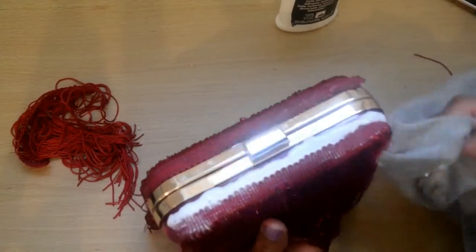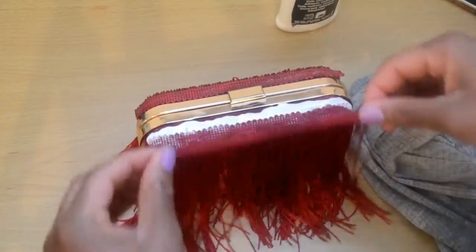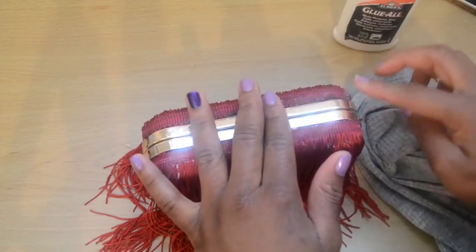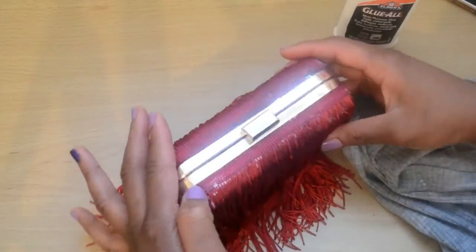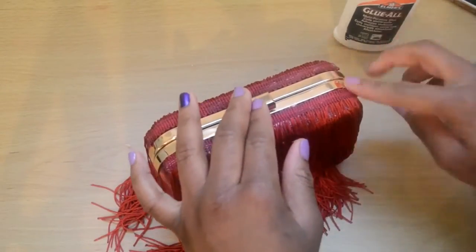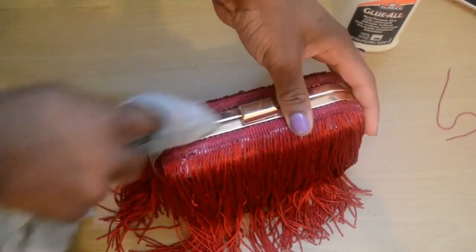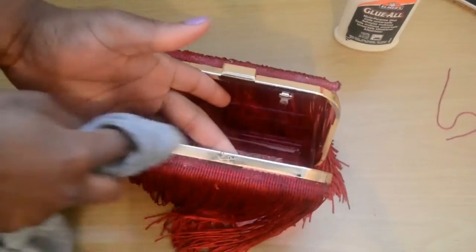One more thing to be careful about: if you have any glue spilling on the body of the clutch or on the metallic parts, you really want to get rid of that. That's why you constantly see me cleaning — I don't want the glue to dry on there because it's quite hard to get off without messing up the whole clutch.